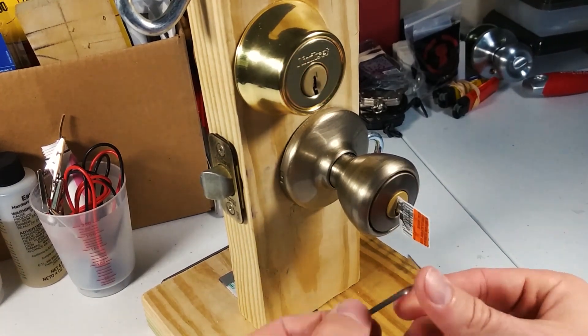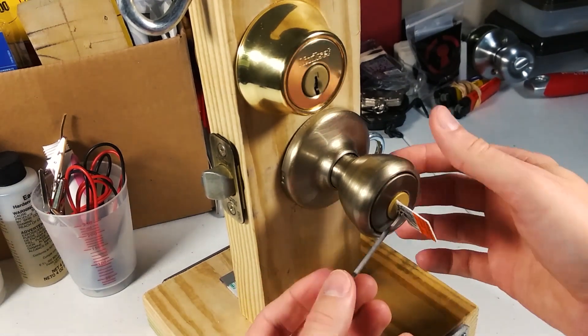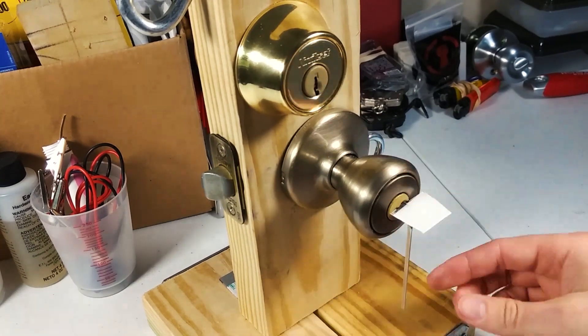Got that all the way in the keyway, we're going to stick our tension wrench in. The doorknob is now open.